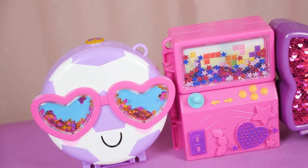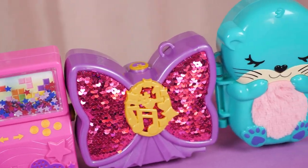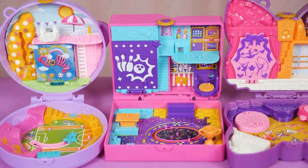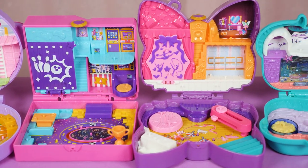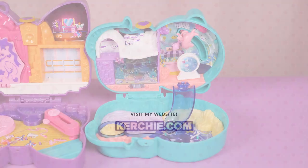And that was the Polly Pocket World Activity Set. I love the exteriors — they're very cute and eye-catching — although the interiors are getting a little bit repetitive. Mattel makes up for it with creative exterior designs. Thank you for watching this Polly Pocket showcase and I'll see you on the next one.